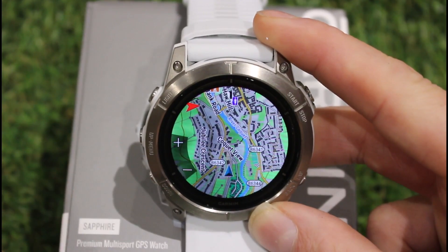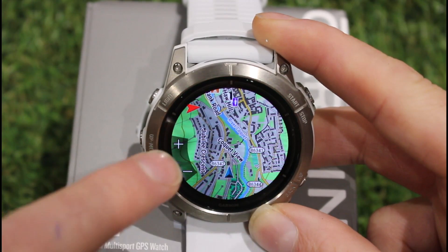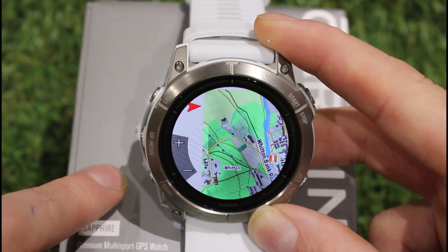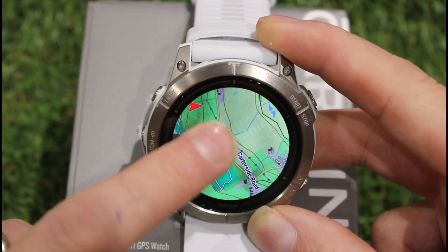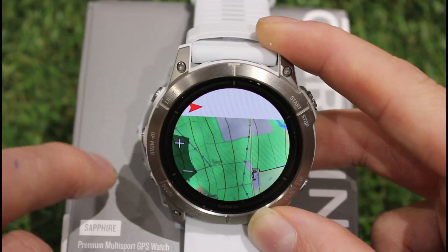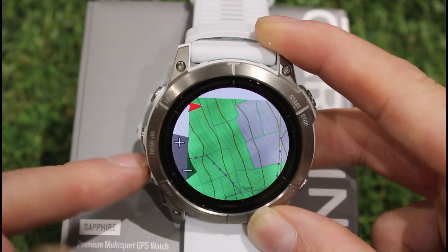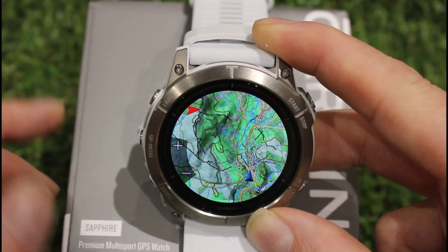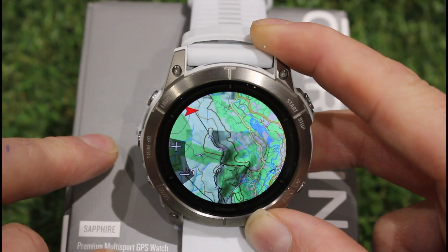This is Garmin's own Topo UK and Ireland map. It's a nice, light map — similar to the Toki Toaster one — but comes in at £19.99, so it's a little more expensive. You may find it doesn't have quite the same detail for field boundaries; some are marked but not all. We've got a nice big internal storage on the Epix Pro 51mm, so I've managed to install all of these maps onto the internal storage and switch between whichever one I'd like to see.